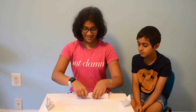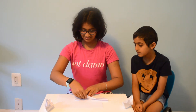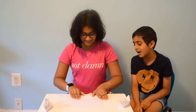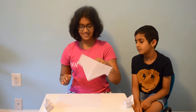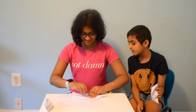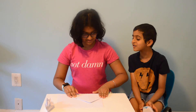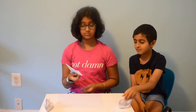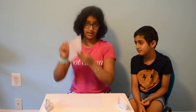Now you take your open side — take the open side — and you do this on each side. Ooh, the hat part! If you want to stop there, you will have a pretty good hat.